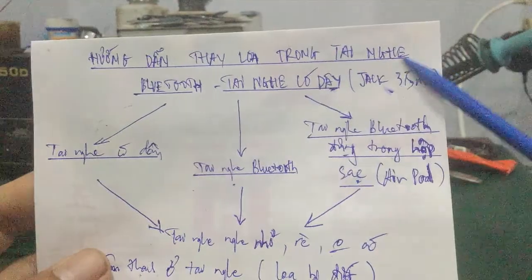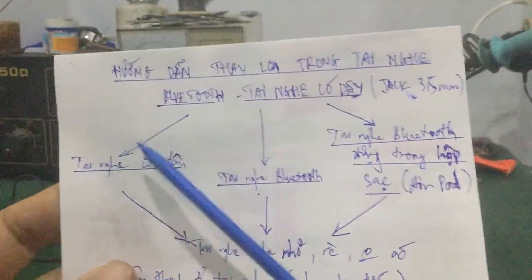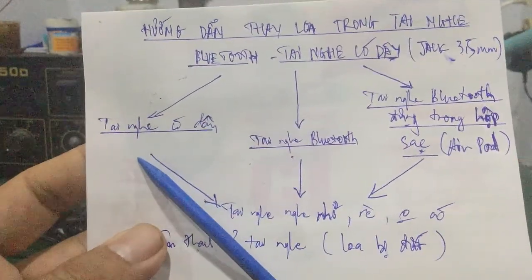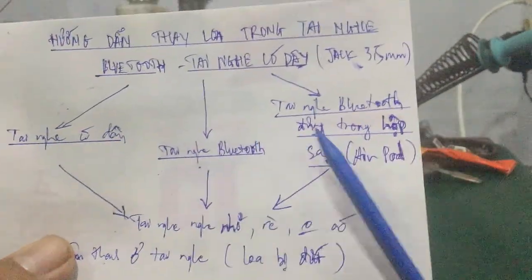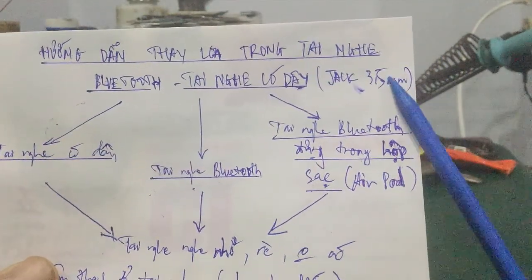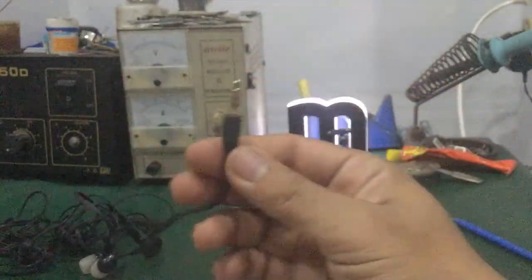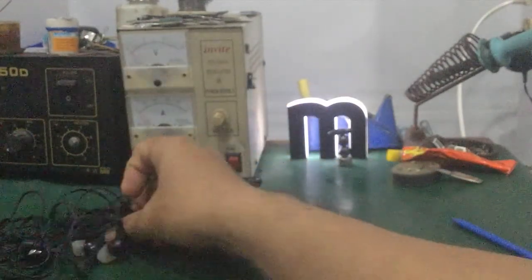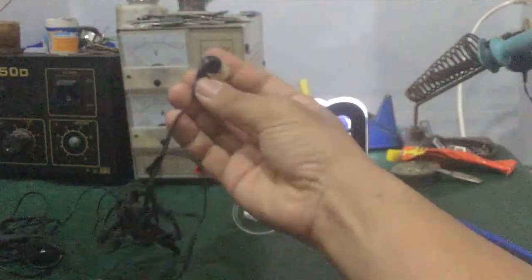Đây là cách thay loa trong tai nghe Bluetooth. Áp dụng cho cái loa tai nghe có dây nhé các bạn. Cái dây là loại dây tai nghe 3,5 ly. Đây là những tai nghe dắt 3,5 ly nhé các bạn. Có hai kênh, kênh trái kênh phải. Nói chung mấy cái này là loại tai nghe có dây.